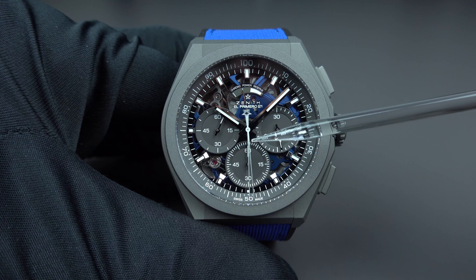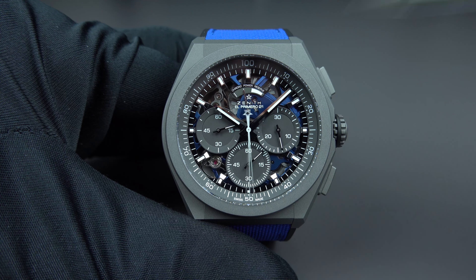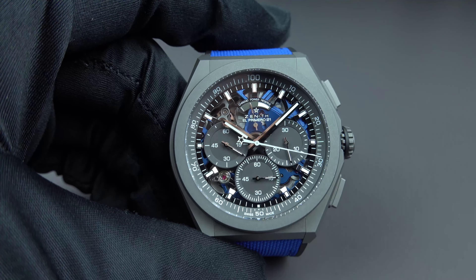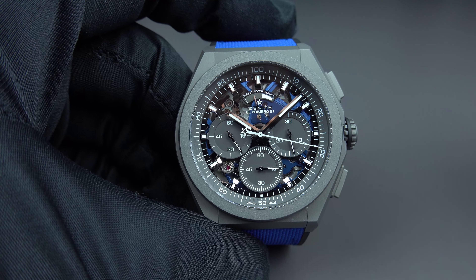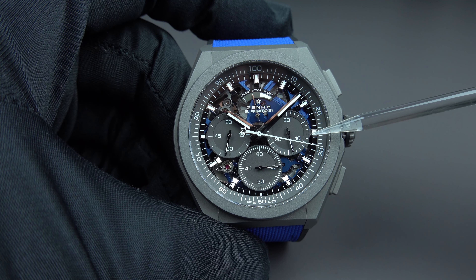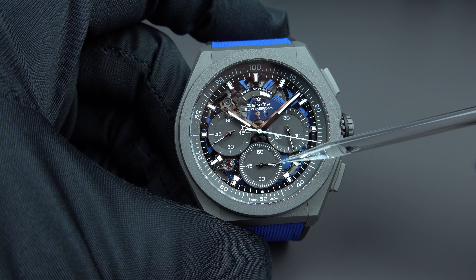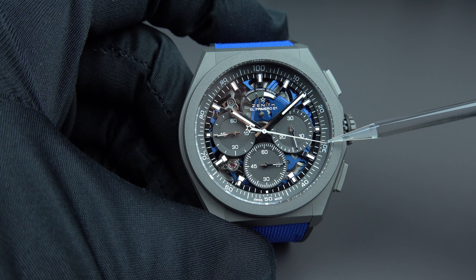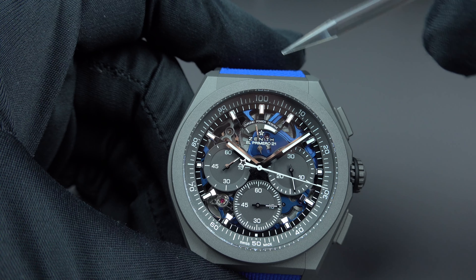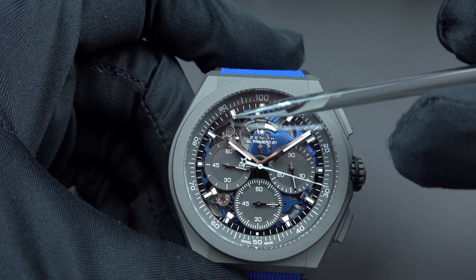We also have a 60-second counter positioned at 6 o'clock and a 30-minute counter positioned at 3 o'clock. When you stop the chronograph you can take readings — you can see the minute counter has reached 14 minutes, 15 seconds, and 29 hundredths. Around the dial there is a calibrated scale from zero to 100, marked 10, 20, 30, 40, 50, 60, 70, 80, 90, and 100.